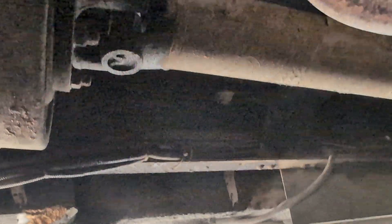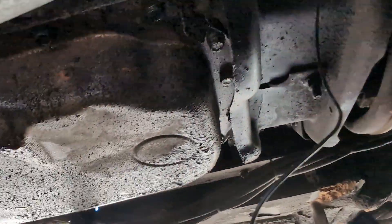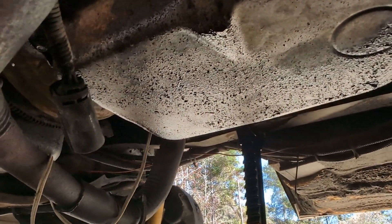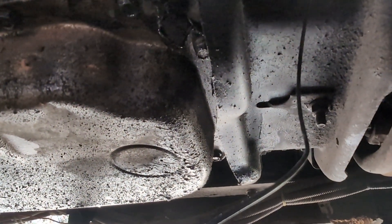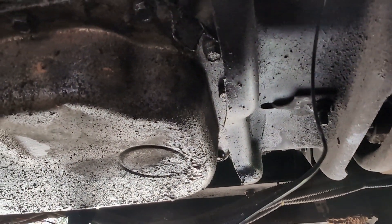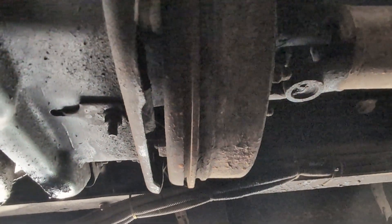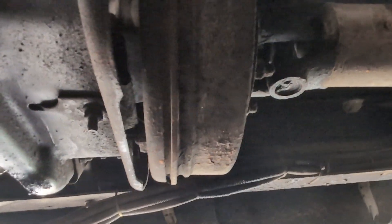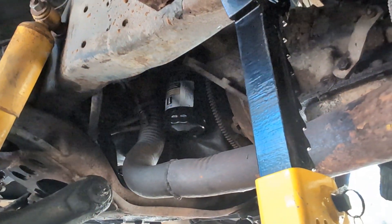Welcome to the transmission. It's a big one — it is a 4L80E, the workhorse transmission of this era. That's a three-speed with an overdrive, computer-controlled, first of its kind to do that. It replaced the Turbo 400, among others. We've got to get this big old thing separated from the back of our engine.